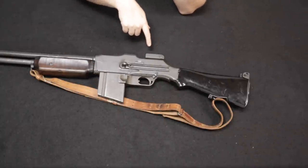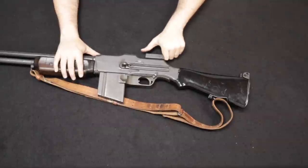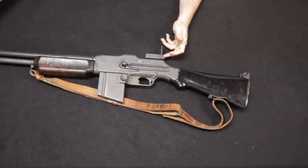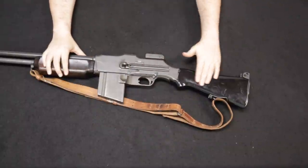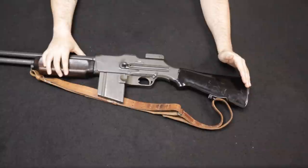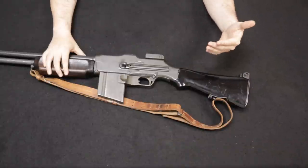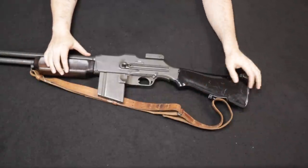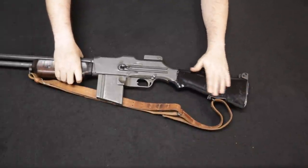They changed the sights. The original 1918 BAR sights were better in my opinion. The A2 has a ladder scaling sight — more of a peep aperture with a front post. Great target sight but a bad battle sight in my opinion. Early in the A2's adoption it used a walnut stock similar to the standard 1918, but by about 1943, due to material shortages, they went to a Bakelite resin stock implemented from late 1942 or early 1943.